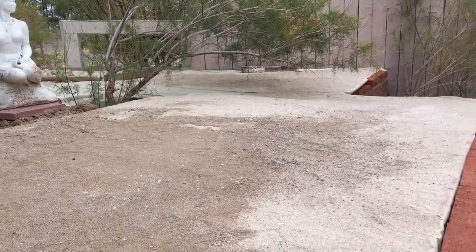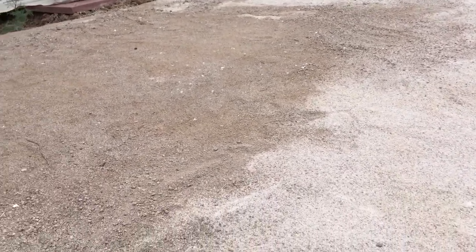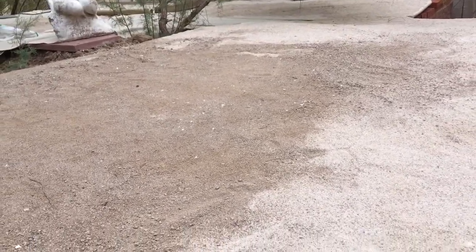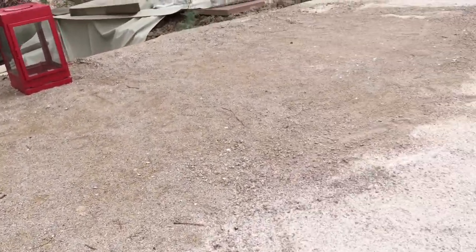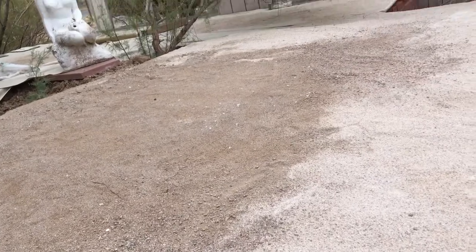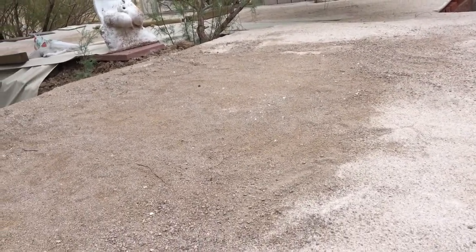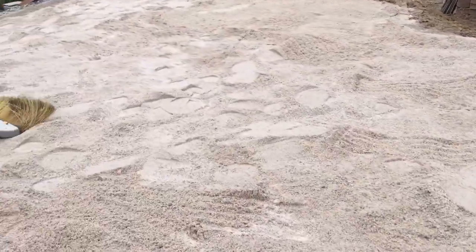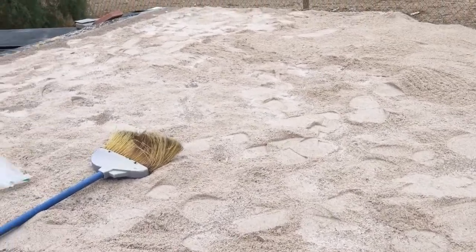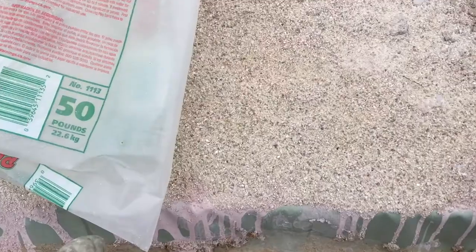The sand garden will stretch all the way over there. As you can see, it's not ready. We need about 15 more bags of sand there. The sand costs about $5 a bag, and we're looking at probably close to 15 bags to finish this off. We just put down about 7 bags.